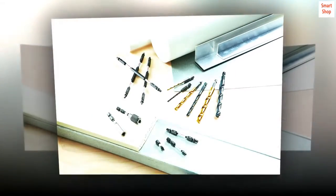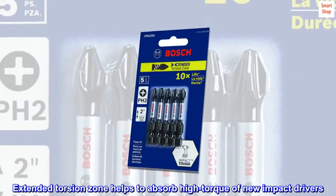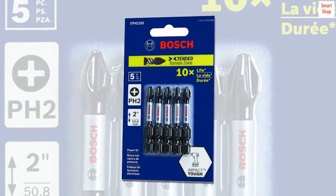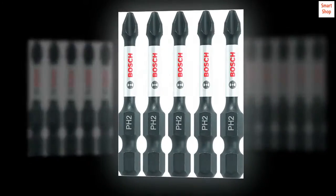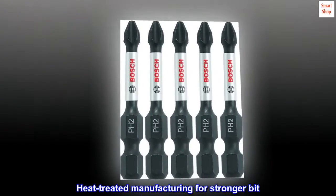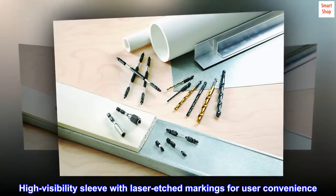10x life over standard impact bits. Extended torsion zone helps to absorb high torque of new impact drivers. Precision engineered tips for a tighter fit and less cam out. Heat treated manufacturing for stronger bit. High visibility sleeve with laser etch markings for user convenience.